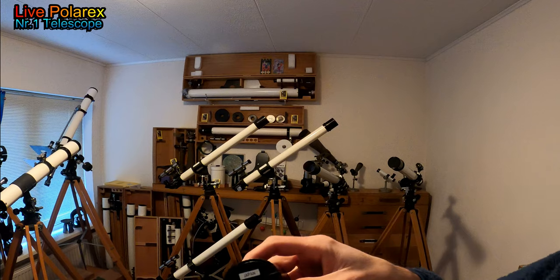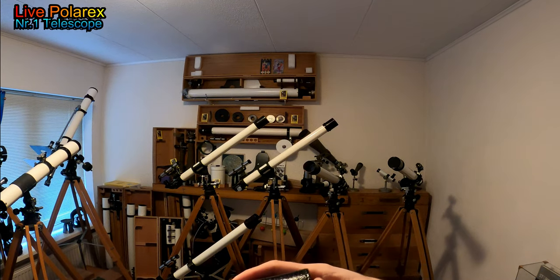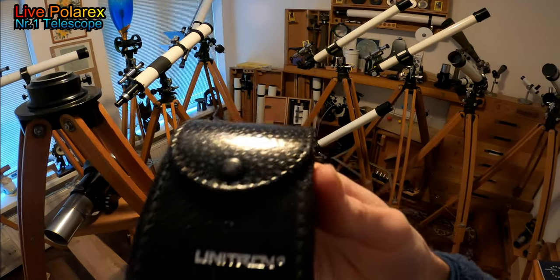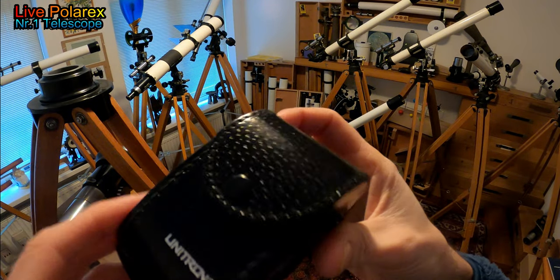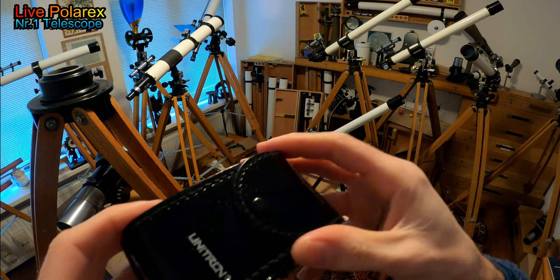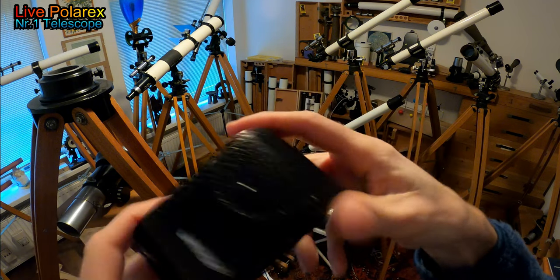Wow, this looks amazing — you see how nice it is. Oh, this is a good purchase piece, you guys. Museum quality, you guys. Unitron — see it? Cool. Japan.